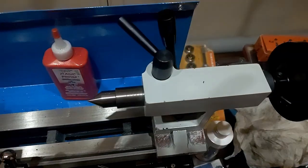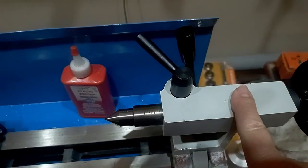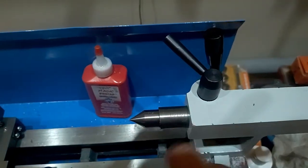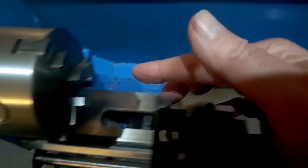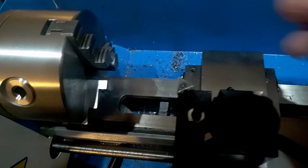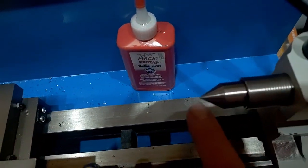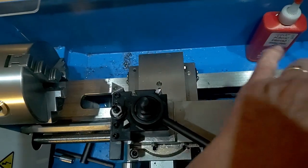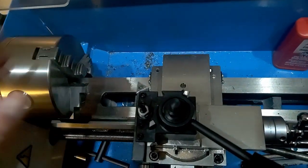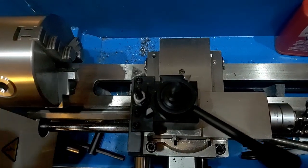Back here at the back we have the thing called the tail stock. The tail stock is used for two purposes. Number one, that's drilling — you can drill things that are in the chuck. And the other thing is using a center like this one; this one happens to be known as a dead center. You can support the end of your work piece, so if you have a longer work piece in the machine, you can support the end of it and it makes for better cuts.